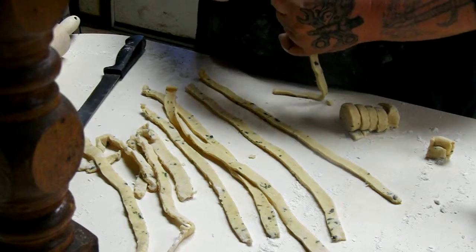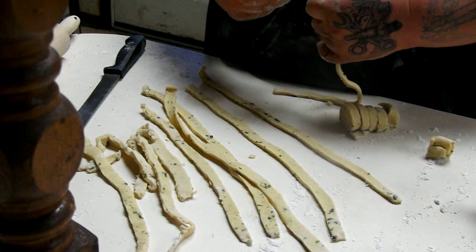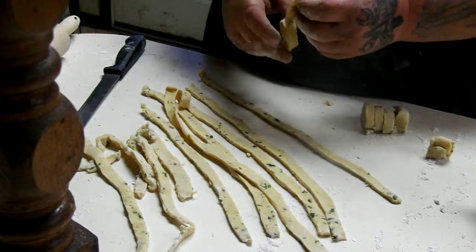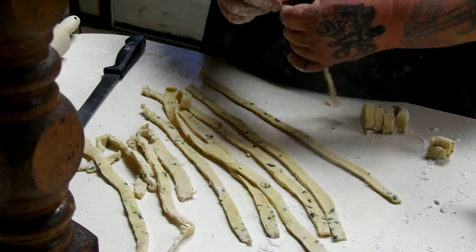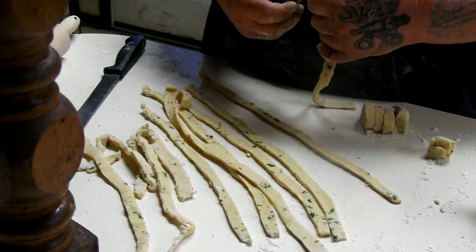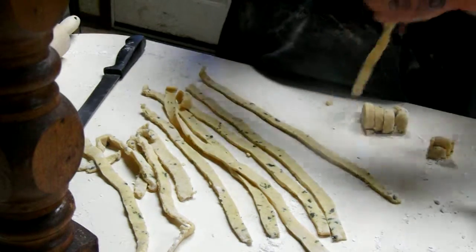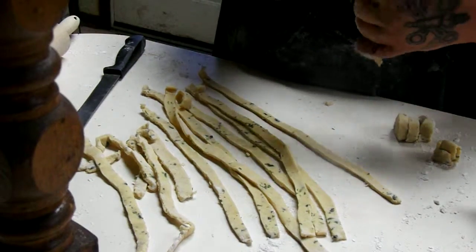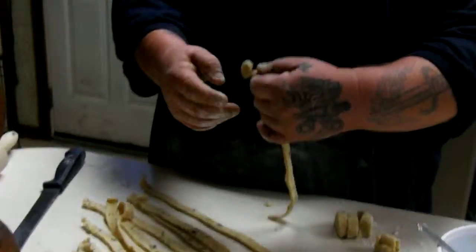We're going to treat you guys to a part one video. Once we get ready to put the noodles in and add our veg and stuff to the soup, we will continue. I think this will end video one — you guys check it out, and when we're ready, we'll put the second one up and you're going to wish you were here to try some.